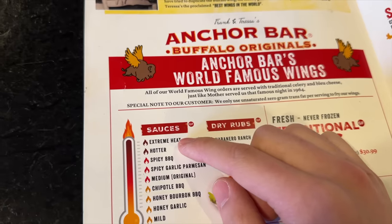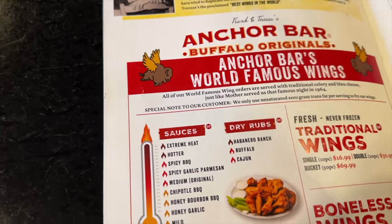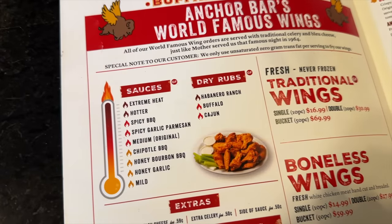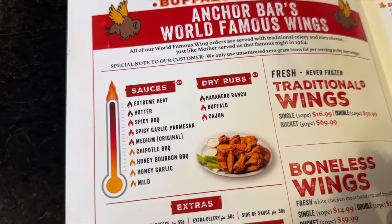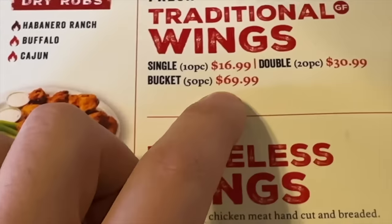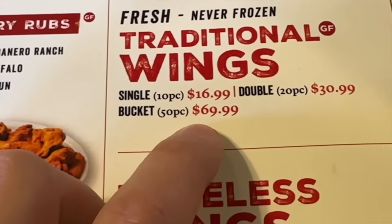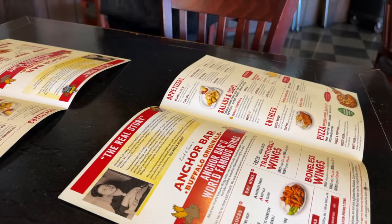It was the one with the extreme heat, right? Let's get one so I can try. What are the spice levels? Where's the suicidal? They changed it to extreme. They used to call it suicidal? Yeah. I guess they really did their sensitivity training. We'll have to get a bucket. Because it's 69. That's what it used to look like, right? You guys were out of line, so I figured it was a good deal.